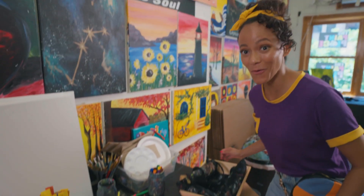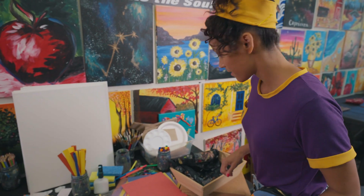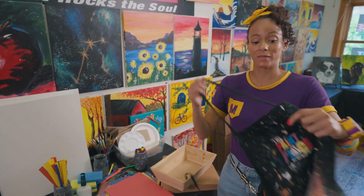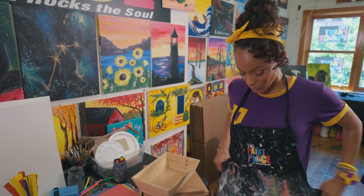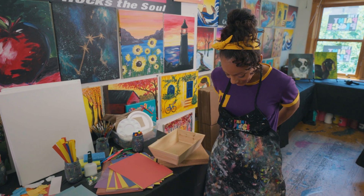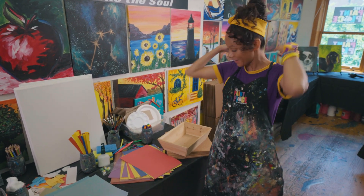Whoa, look at all of these materials that I get to use for my mixed media piece. Oh, here's an apron. That's super important because that way I can protect my clothes from paint or glue. Let me just tie this on. Look at all the paint that's already on the apron.